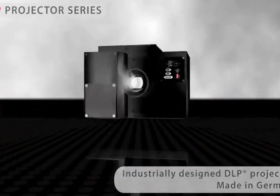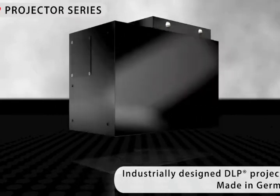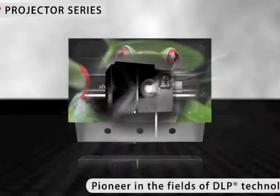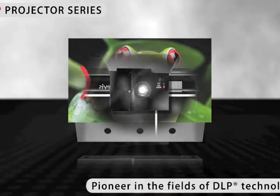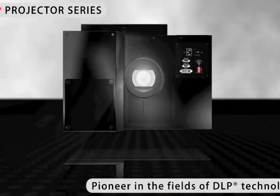You need a robust device for a stable projection? Then we'd like to introduce our ESP Series Industrially Designed Projectors, made in Germany. The ESP Series is based on our many years of experience in the manufacturing of DLP projectors for our rear projection cubes. Proven technology and rich know-how contribute to the development of these cutting-edge projectors.